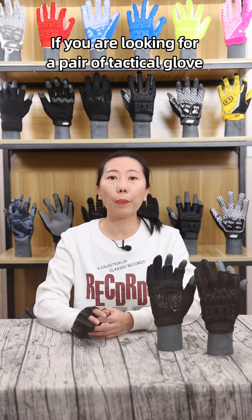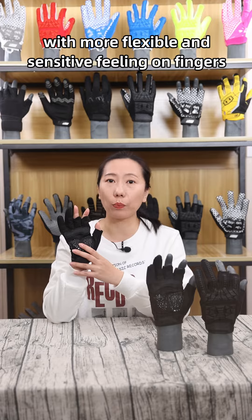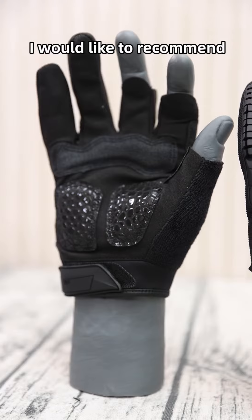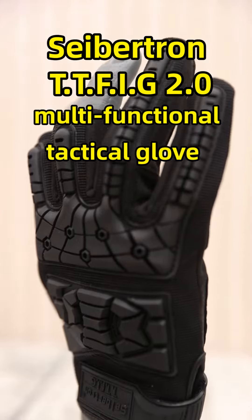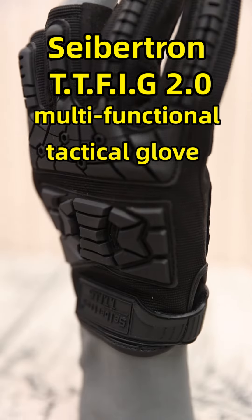Hello everyone. If you are looking for a pair of tactical gloves with a more flexible and assistive feeling on fingers, I would like to recommend the Saption TT-FIG 2.0 Multi-Function Tactical Gloves.